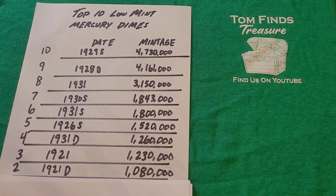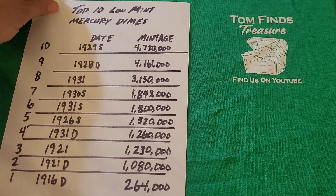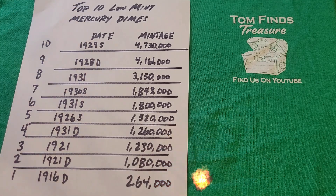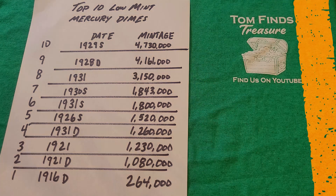The 1916 Denver has a mintage of a mere 264,000 coins — that's all they made. It is believed that less than 10,000 of these coins are still in existence. That really puts it in perspective: for a coin that's over a hundred years old, only 264,000 were ever minted, and only around 10,000 are believed to exist today.